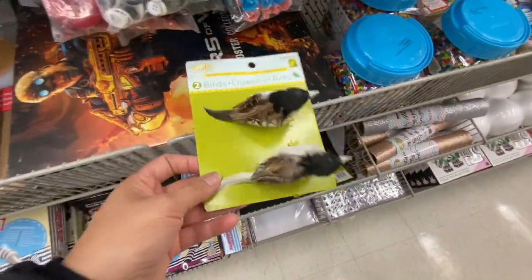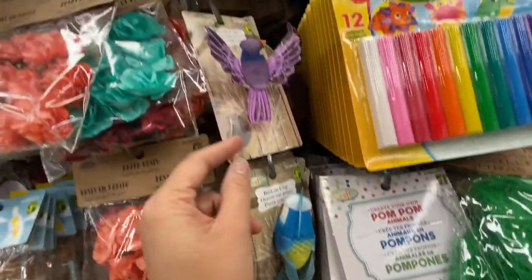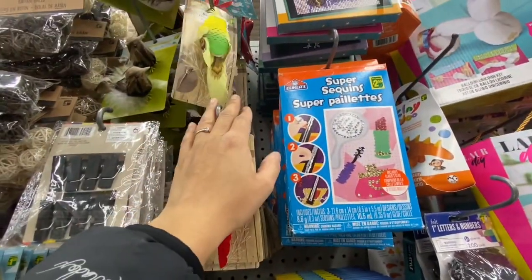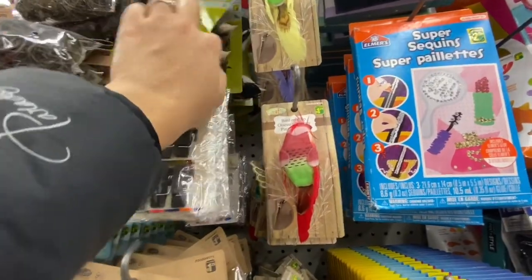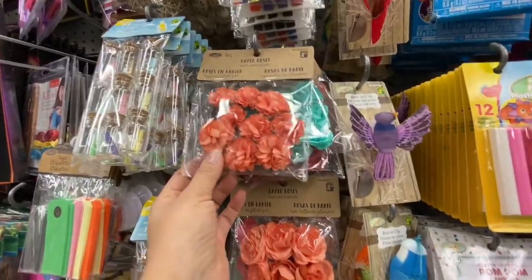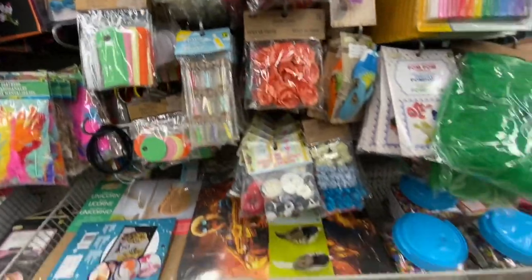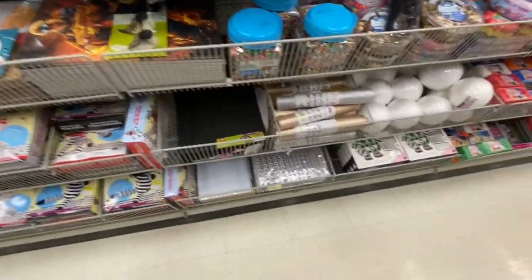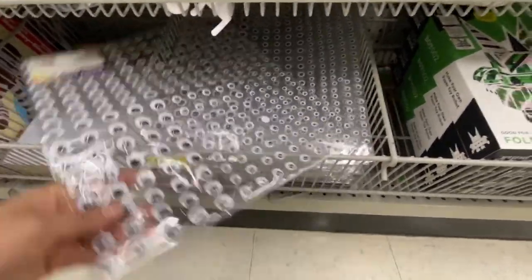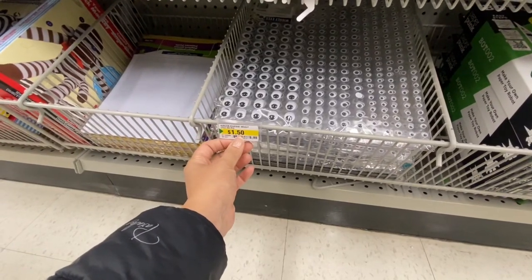Little birdies — two for $1.25. Larger ones with brighter colors are $1.25 each. Smaller ones in dark colors come two in a pack for $1.25. Some paper roses, message bottles, and gift tags. Something new — a googly eye sheet for $1.50 with various different sizes of eyes.